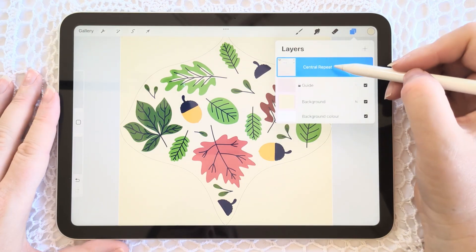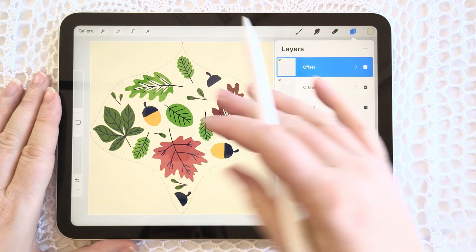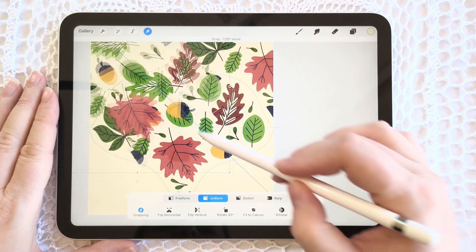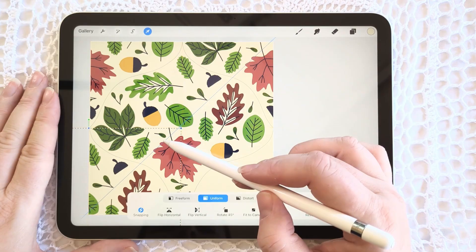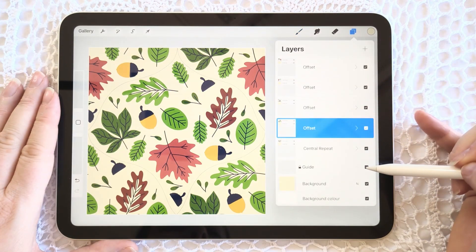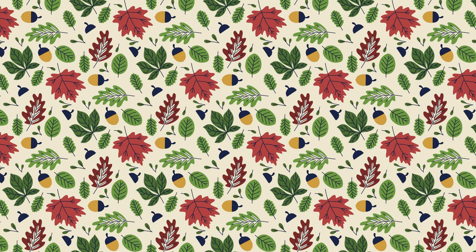Now create four duplicates of the central pattern repeat — one, two, three, four — so we have our central repeat plus four duplicates. Next, offset the duplicates from the center to the top right, top left, bottom left, and bottom right. As you can see, the repeating pattern starts to emerge. Continue offsetting your duplicates so there is one in each corner plus the center. You can now toggle off visibility of your guide so it doesn't show. You're left with a beautiful pattern tile that, when positioned side by side and top to bottom, shows an infinitely repeating pattern with no visible seams.